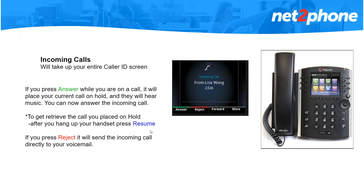Moving on to incoming calls — when you're receiving an incoming call it will show the person's name, extension, or phone number. If you answer an incoming call while you're currently on a call, it will place your current call on hold and they will hear music, and you're free to answer that new call. Once you finish with the new incoming call, hang up and click resume — that button will change to resume and you can retrieve the call you placed on hold. You also have the option to reject that call, forward it, or press more to ignore it.